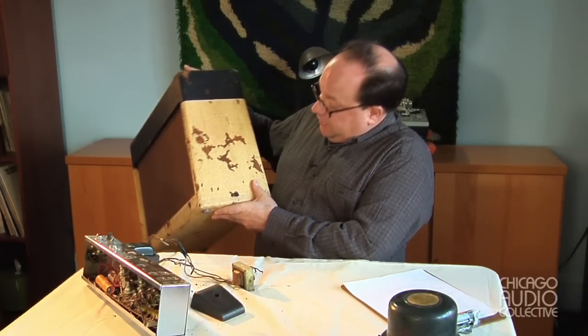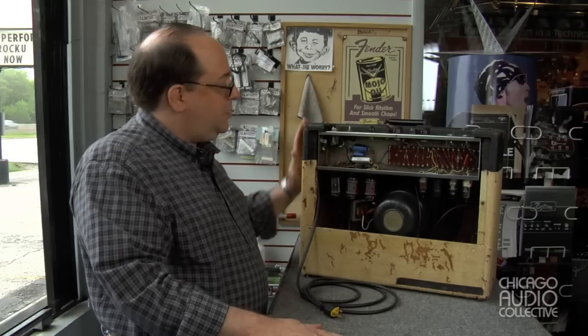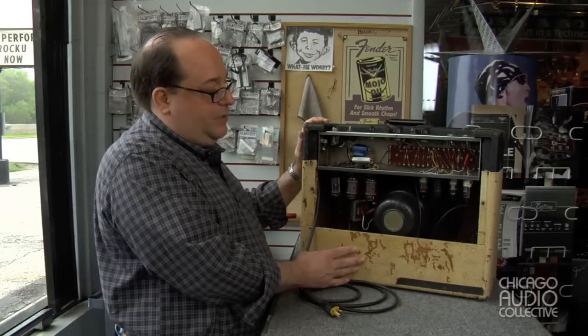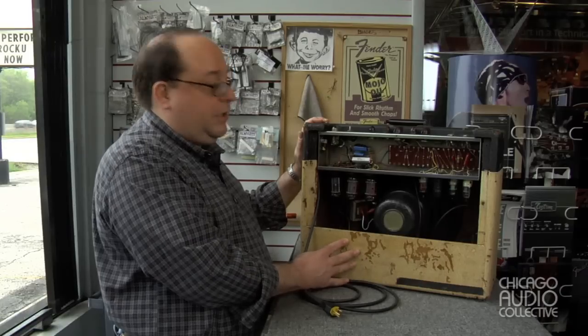In the before video, we said a few words about the condition of the cabinet, which in itself is sound, but of course the covering is in pretty bad shape. The owner of this amplifier asked me to leave the cover as it is, so we're not going to replace it.